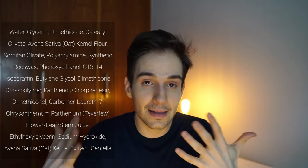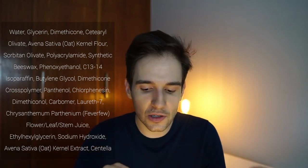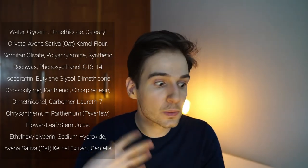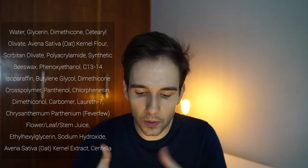Let's jump into the ingredients. This one has glycerin, which is a humectant. It has dimethicone, which is why it's more occlusive. It has the Avena Sativa flower and extract — so it has two oat-based versions. It has beeswax, which also contributes to the thicker texture. Then some preservatives, and it has panthenol, which is vitamin B5, which is also very soothing to the skin.